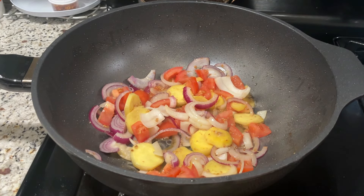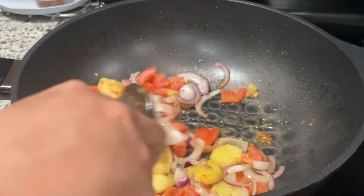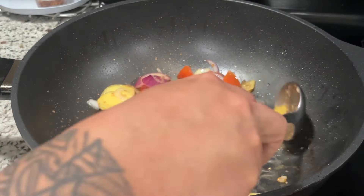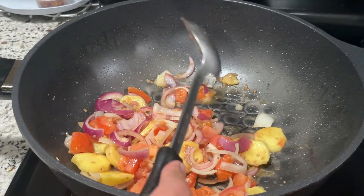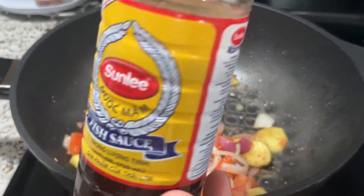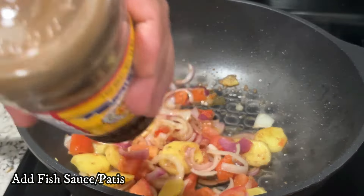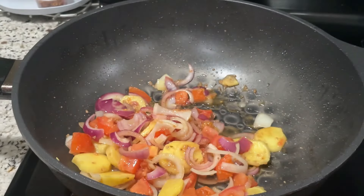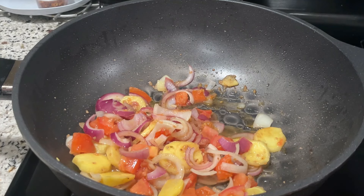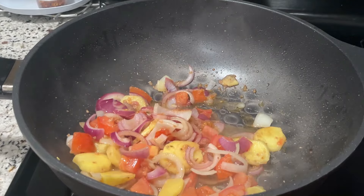Ilalagay na natin dito mamaya-maya yung ating gata mga lodi. Hintay lang kayo mga lods. Malapit na mag-translucent yung ating sibuyas. Lalagay na natin ito nang patis — patis po ito, fish sauce. Konti lang dahil meron nang asin yung ating isda kanina. At ilalagay na natin itong ating gata.